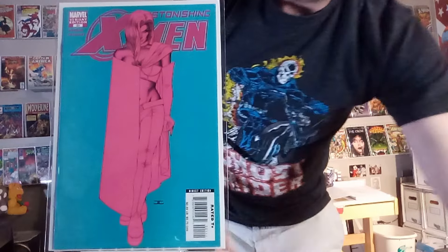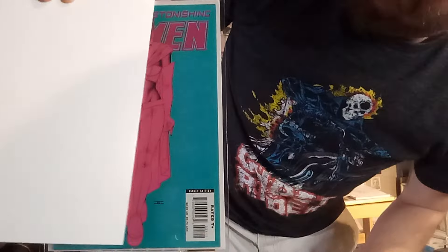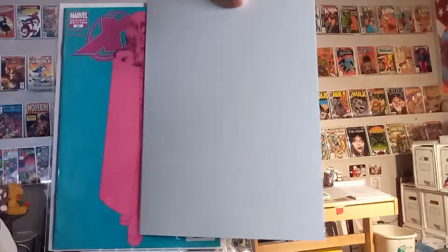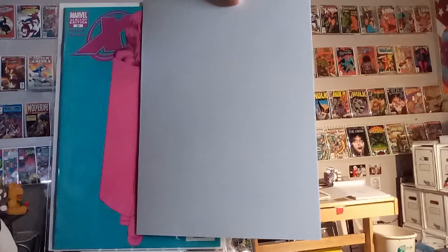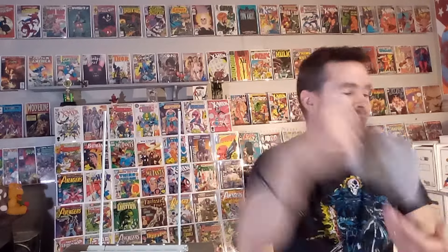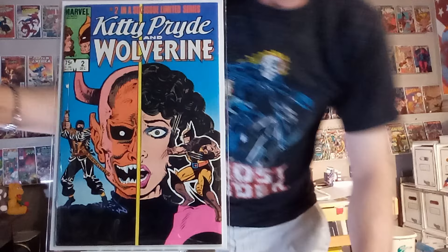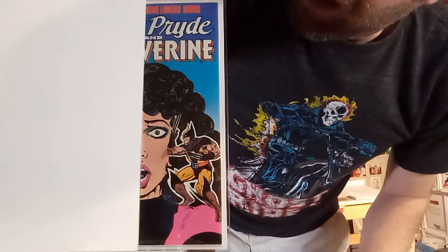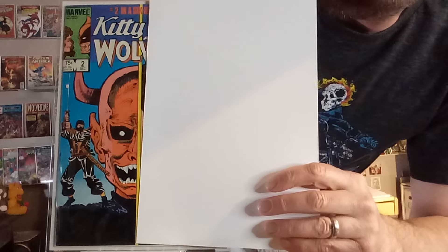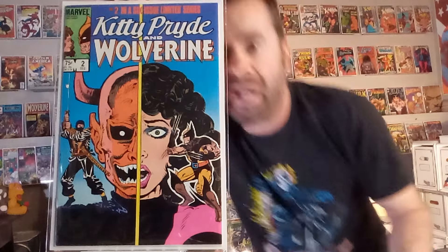Next up, we've got Astonishing X-Men number 21 — a John Cassidy image with beautiful colors. You can imagine what Emma Frost would look like if her costume was just regular and shown normally, and contrast that with it all covered — you can't even make out who she is. It's fun to reveal how her costume covers her almost in half. Next up, we've got Kitty Pryde and Wolverine number two. This whole series had a havesy-havesy running through it, but this was the best example — Kitty Pryde on one side, and Shogun with his demon mask on the other. Great covers done by Al Milgrom.